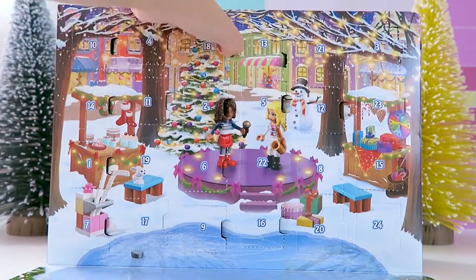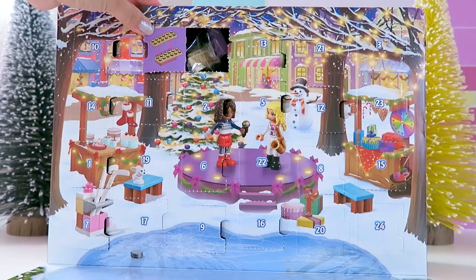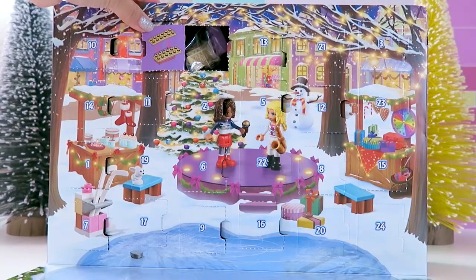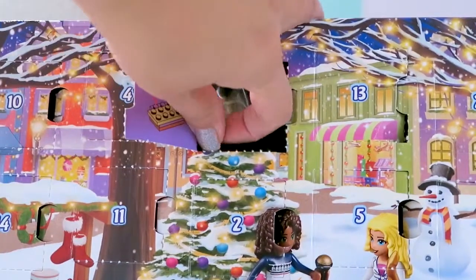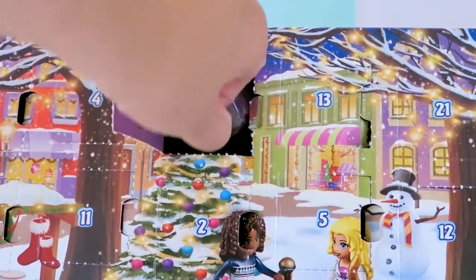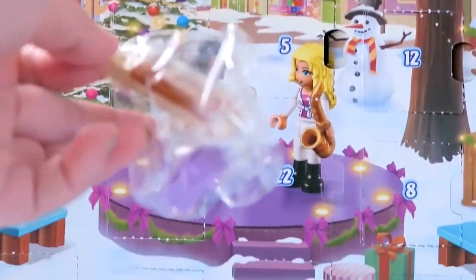So let's open number 18. Ooh, what's that? That looks like a table. I'm not sure, so let's get the pieces out and we'll figure it out.